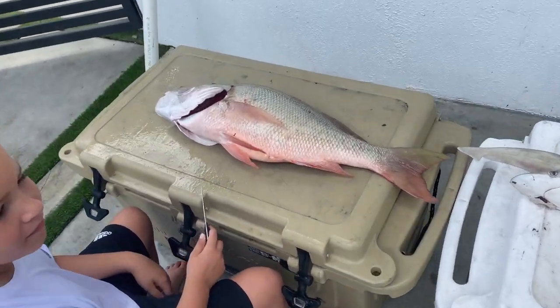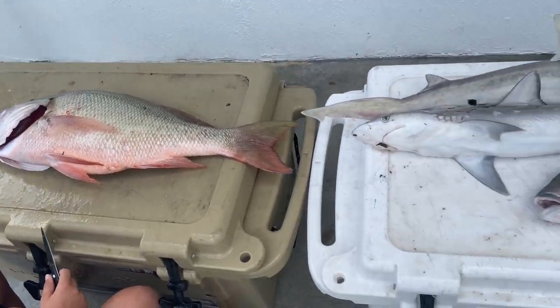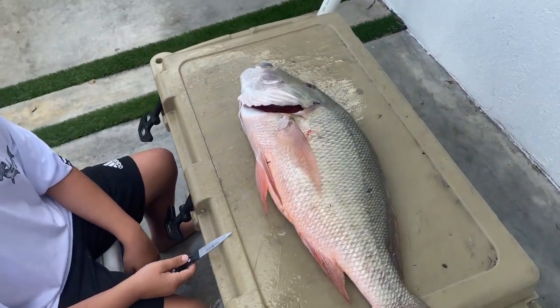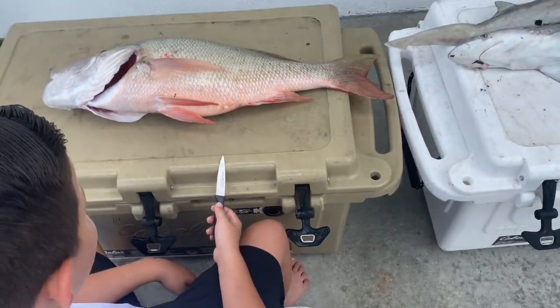All right, as promised, what are we doing Dante? We're doing an autopsy. On what? What's your first victim? Mutton snapper. Well, not victim — this is actually science. Your first scientific autopsy of this mutton snapper, this 15-pound mutton snapper. We need to see what he's been eating, so have at it Dante.